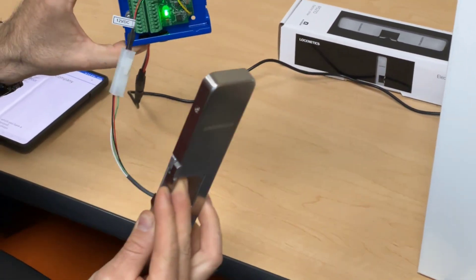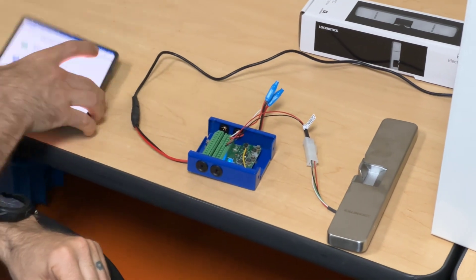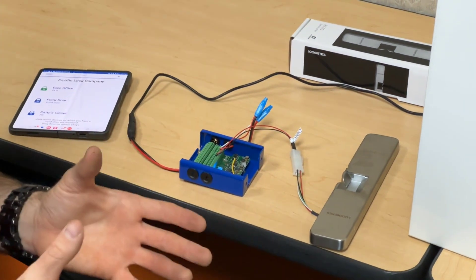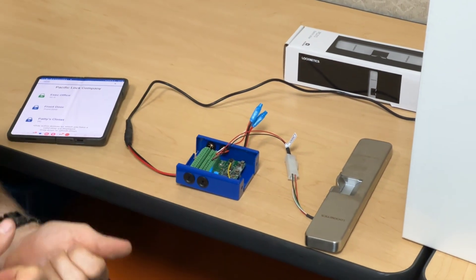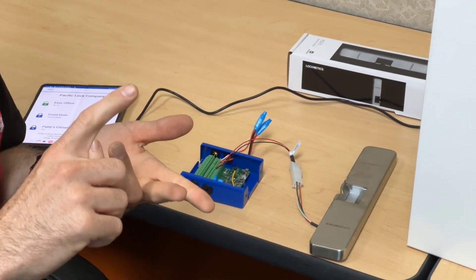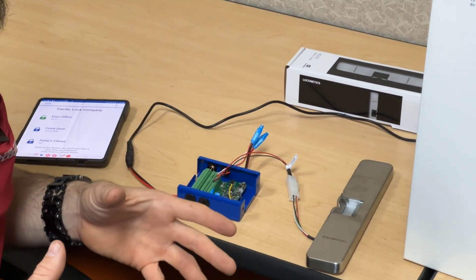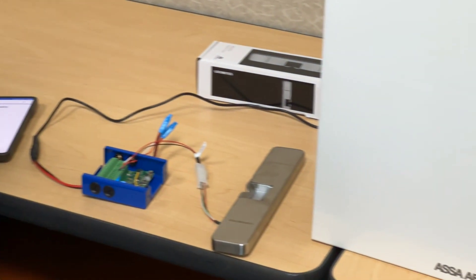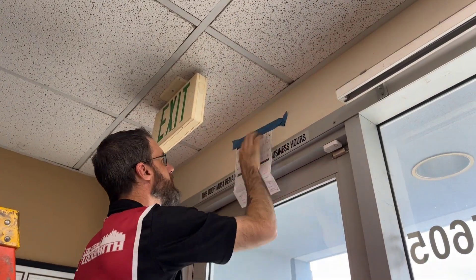Once we hit the unlock button, there it is — now we've got green and we're unlocked. You can set the times for how long it stays unlocked and control all of that right through the app. They've really done a great job taking things, condensing them down, and making it more user-friendly for both the end user and the installer. So if you've been afraid of doing electronic access, Pack Blue access is the system for you. For more information, check out the website below.